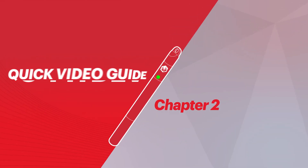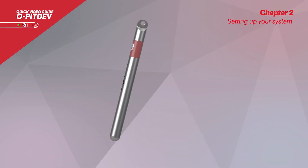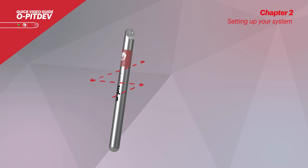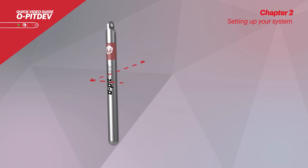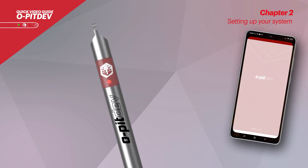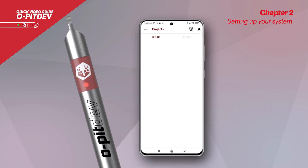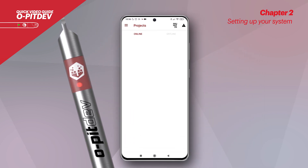Chapter 2: Setting up your system. After taking the probe out of the case, the user can turn it on by making abrupt movements with the probe, just like the ones on display. The LED will become red, indicating that the probe is switched on. On the menu, the user should click on the select probe tab and the probe should appear on the list of paired devices.